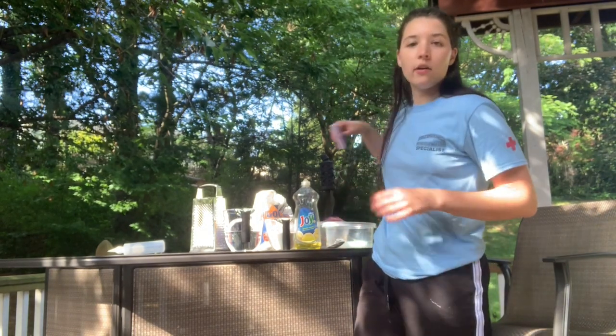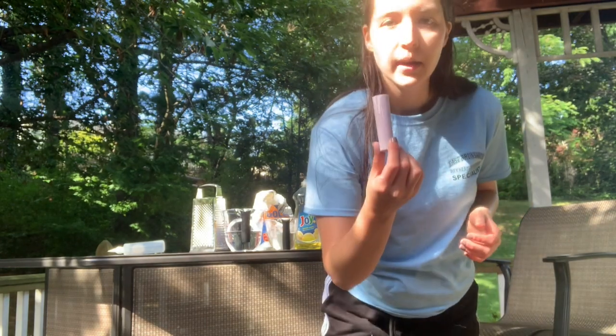Hello everybody, my name is Gina Galetti and I'm the arts and crafts specialist at Summer Scene One. Today I'm going to teach you how to make puffy sidewalk chalk paint. You may be familiar with regular sidewalk chalk and also with puffy paint, which is usually used for writing on t-shirts. We're going to turn sidewalk chalk into puffy paint — for the sidewalk. It's really simple and easy.